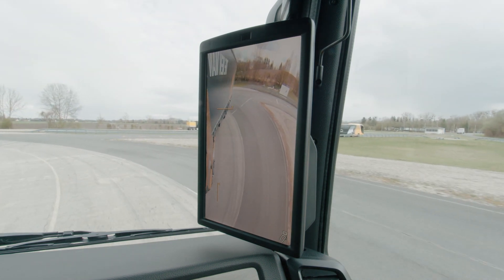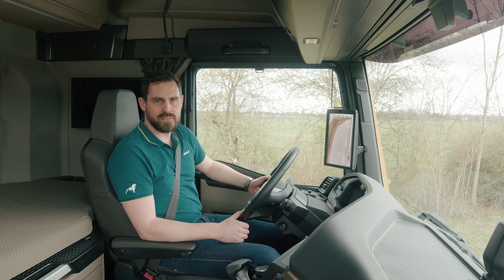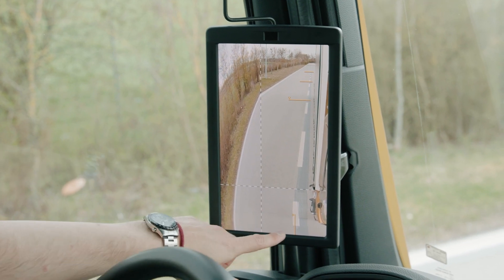Helplines can be integrated into the screen views. These show me both the width and length of my vehicle, as well as additional distances to vehicles at the rear.